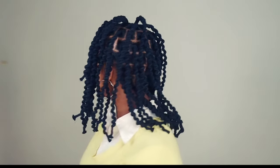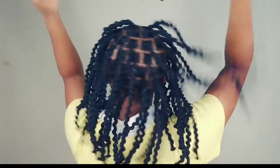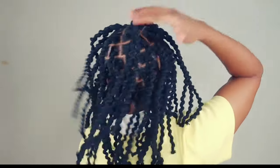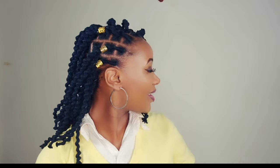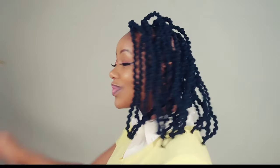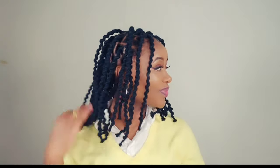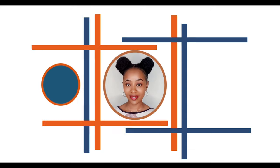Welcome back to my channel. In today's video I decided to show you how you can do a threading hairstyle, but this time I decided to do bigger sections. In my previous videos I used to do very small sections, but today I decided to do something different and go with bigger sections, which took me very short time — I think it's around two hours to braid my entire head.